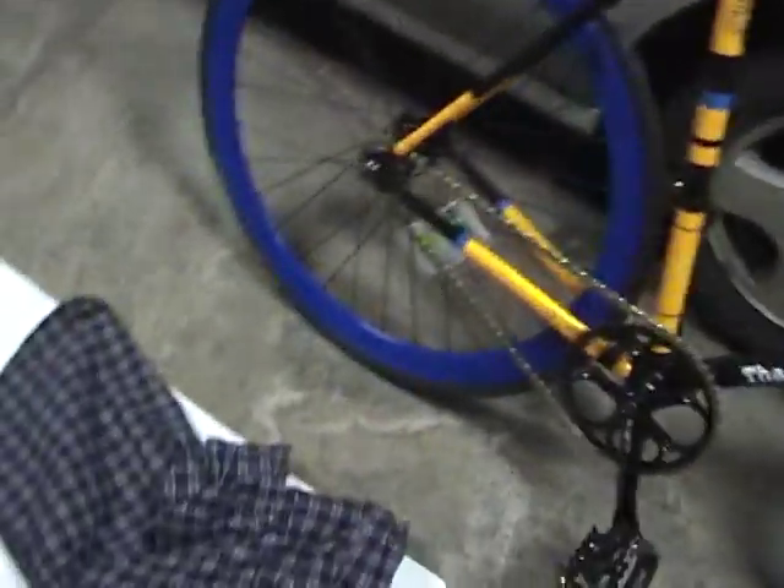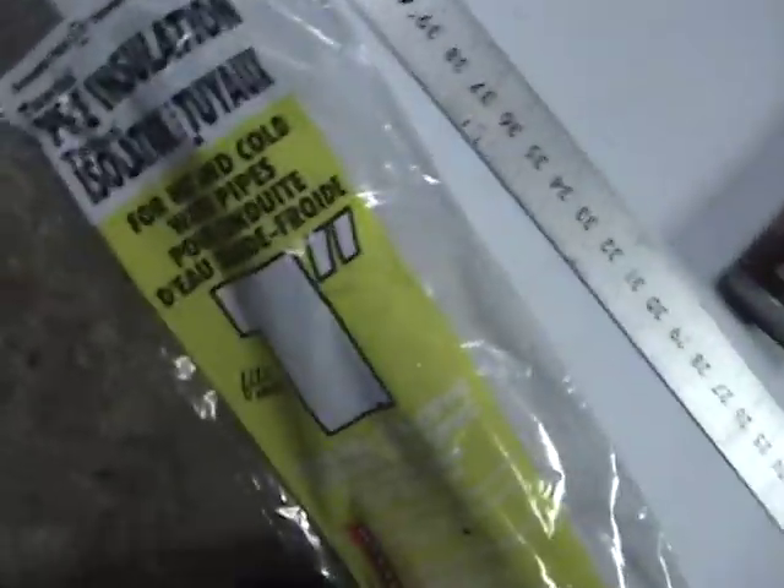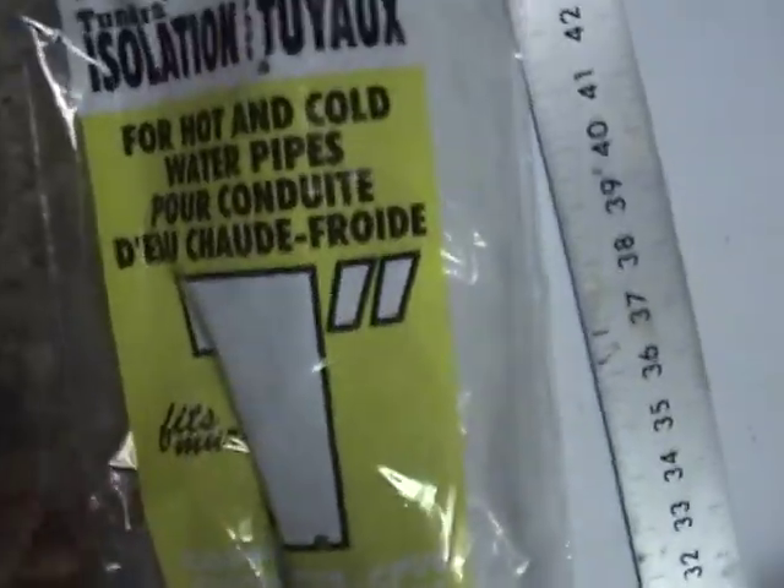What we are going to need is, for this particular frame, which is just a standard size tube, I went to Menard's and got some one-inch pipe insulation. I think this was like $2.00 for four of these big — you can see how long those are — so you can make quite a few out of one pack.